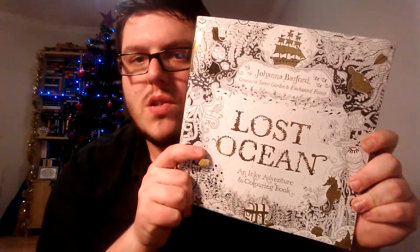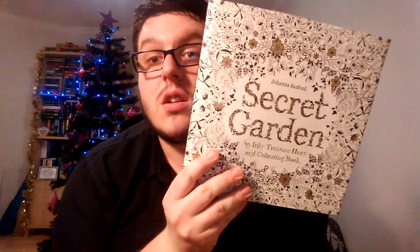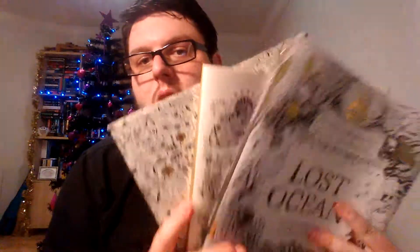Obviously I own all three Joanna Basford coloring books. I have the latest one, Lost Ocean; I have the second one, Enchanted Forest; and the first published one, Secret Garden. These are all more intricate designs for adults, and in the second video I'll go through these and show you completed pages and stuff like that.